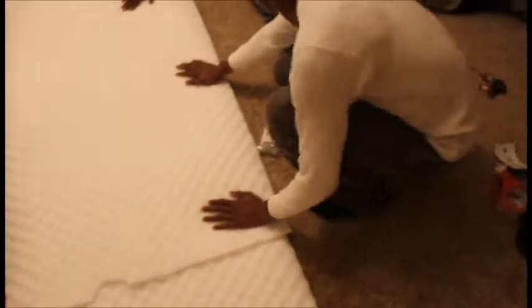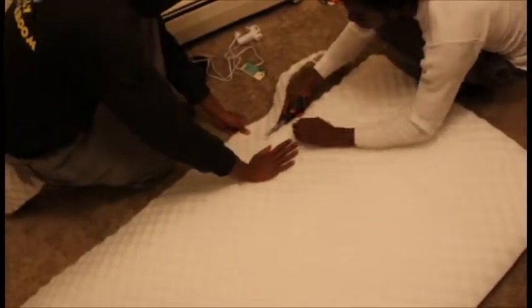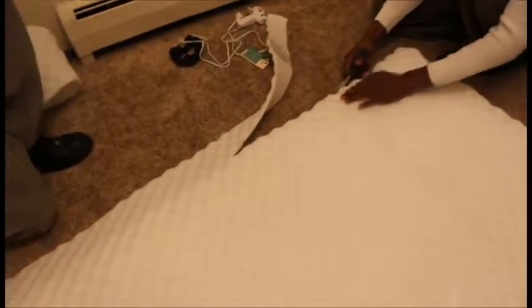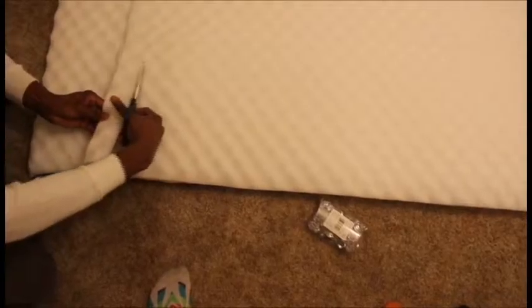That's how that turned out — we had a little extra space but that's fine, you're not gonna even be able to see it. Then we cut out more because we put two layers on top so it could be more thicker, and I liked that better. We were actually just going to use one, but I had to cut off more because we had to use the other half of the other sheet.